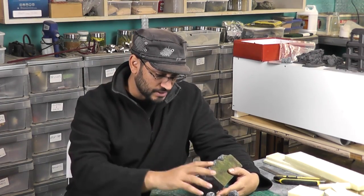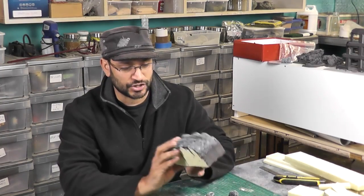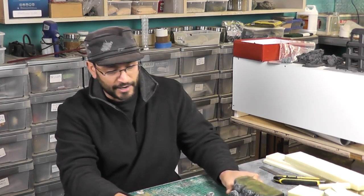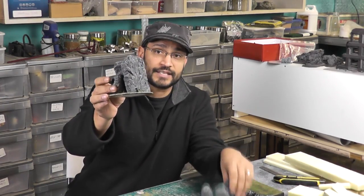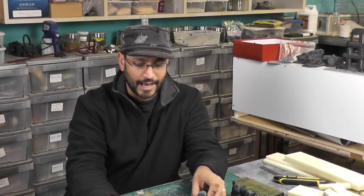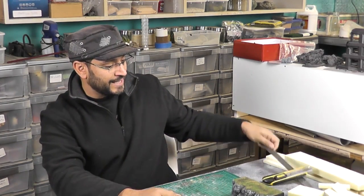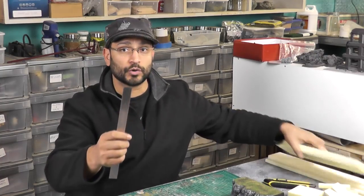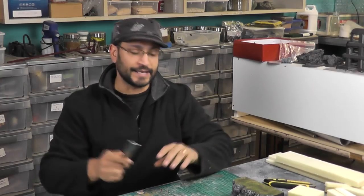I'll show you some still picks now of this rock face texture that I've created, and I've used a very similar technique on making these little standing stones. It's not as messy as the previous technique I showed — taking a steel ruler and scraping it along the edge of some foam. This is a bit cleaner.